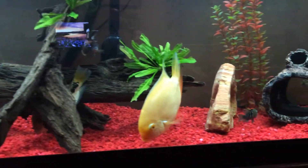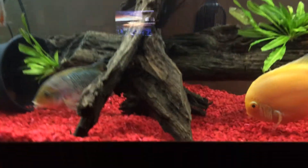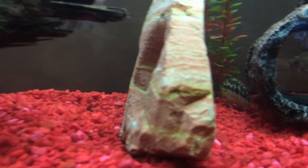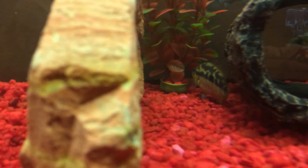There is a Salvini in here as well, but he has been really shy recently. Oh, there he is — there's the Salvini, and he's just been hanging out on his own.